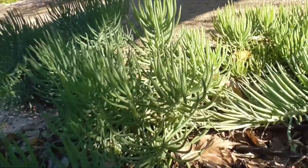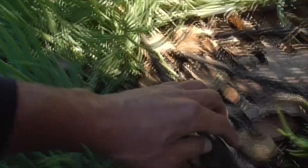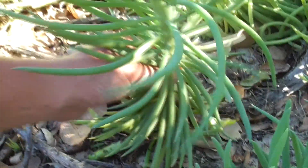So here, this is the mother plant, and to propagate, it'll send out its own little stems here, like this one here, to create a whole new plant, like this.